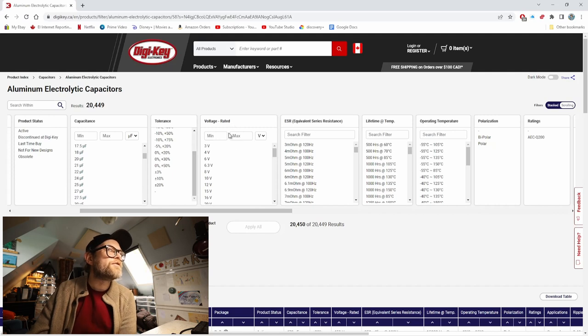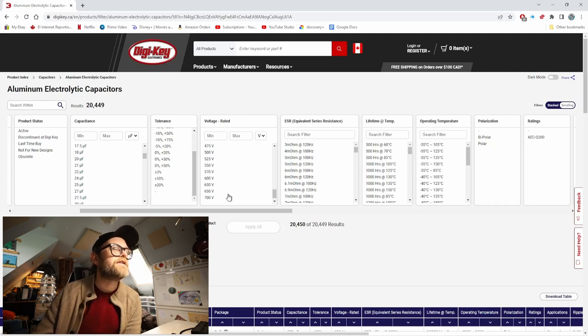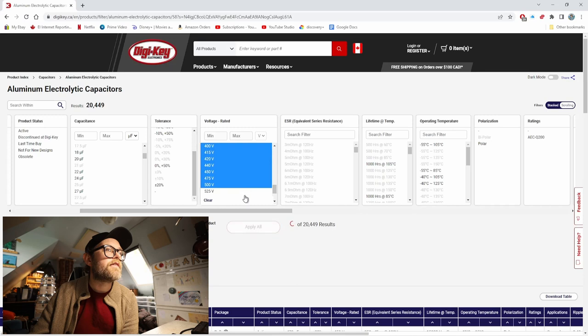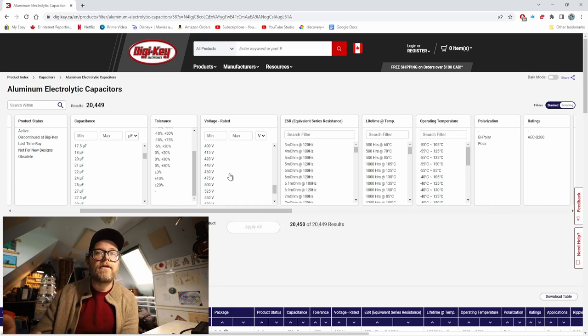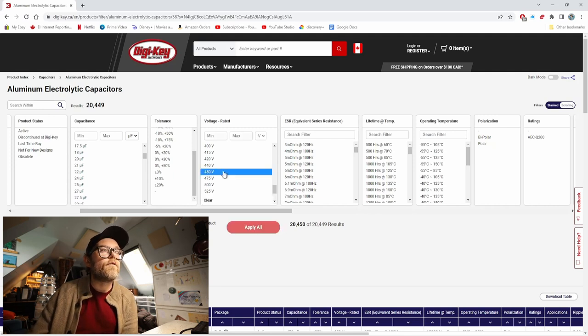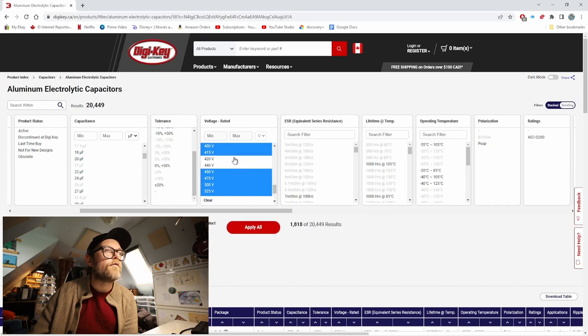Here is the voltage — a very important category, just as important as capacitance, and definitely one we're going to have a really good look at. This is the rated voltage for the capacitors. You can pick a single voltage or select a range with your mouse. For the high voltage rails of a guitar amplifier, we would probably be looking at 450-volt caps and up, or maybe 400-volt caps and up. So I'd select them all in that range, hit apply all, and it would only show caps within that range — really useful for narrowing down results.